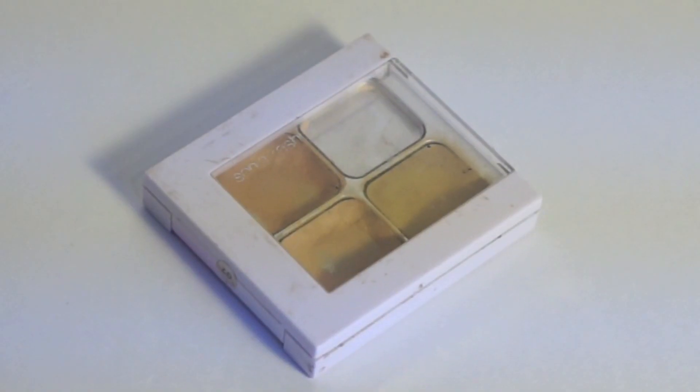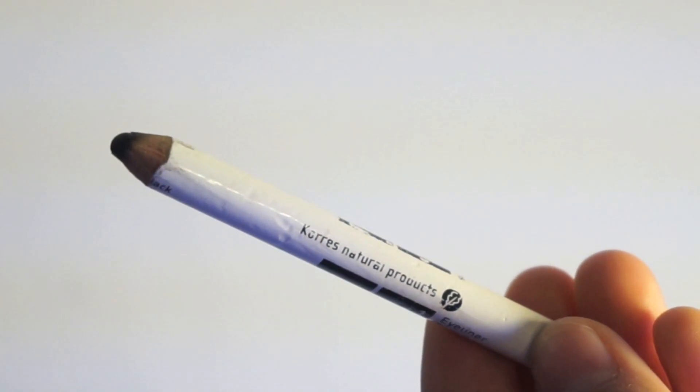I'm going to start off by using my Sonia Kashuk concealer palette, applying it all over the top of my eyes, and then going in with my Urban Decay Primer Potion. I want that smoky look to pop. I have hooded eyes so I'm going to do a cut crease. Going in with my MAC Mystery brown eyeshadow, then a black Korez eyeliner pencil as a base, blending it out with my hand, and going back in with MAC Mystery using a blender brush.